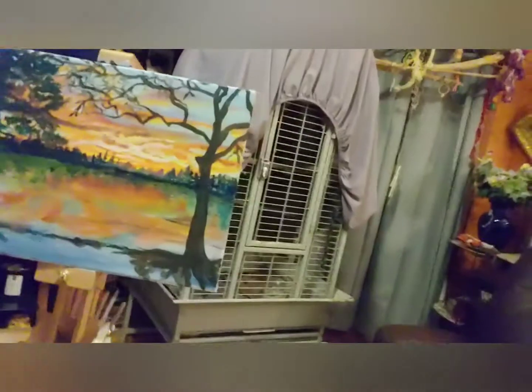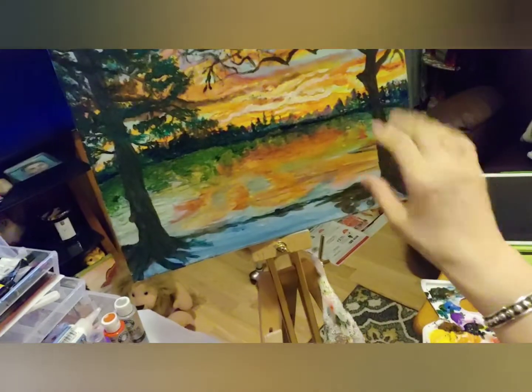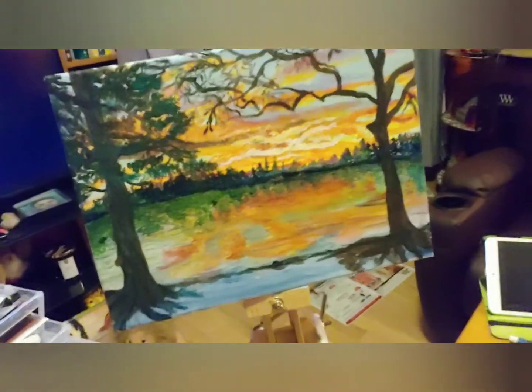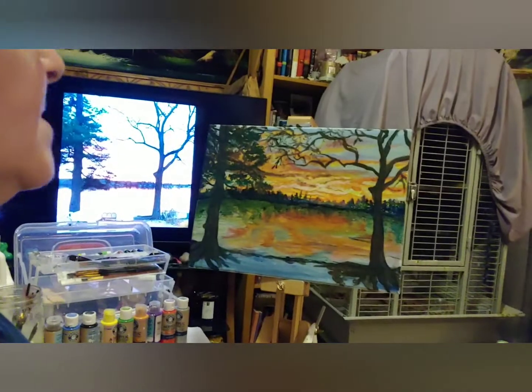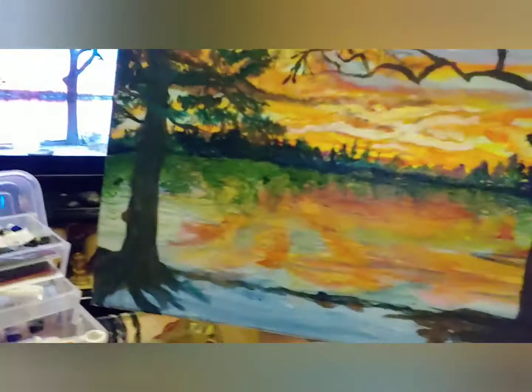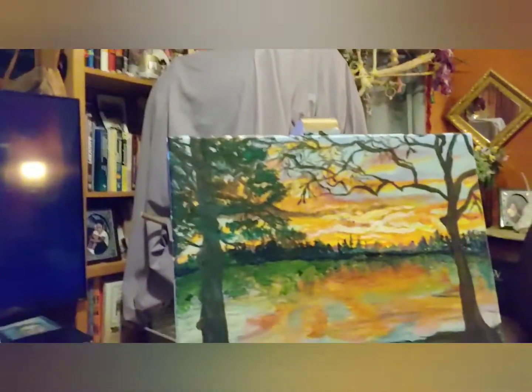I'm on the trees now, and it's a little tricky to try to get this tree to look like that tree, so I'm going to improvise a little bit and maybe make it a tree that is on its way out. But we're coming along. Give you the full view of it, and we'll be back shortly.